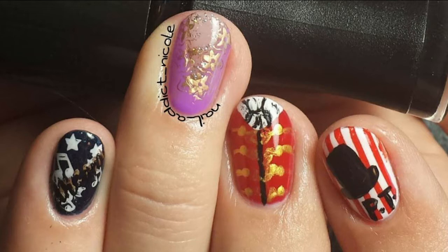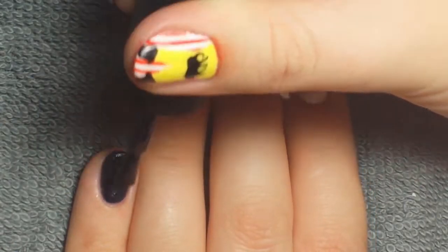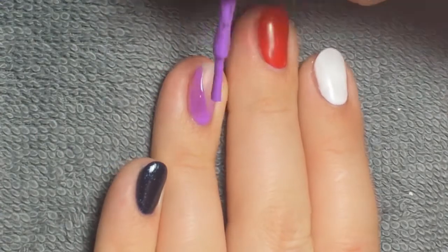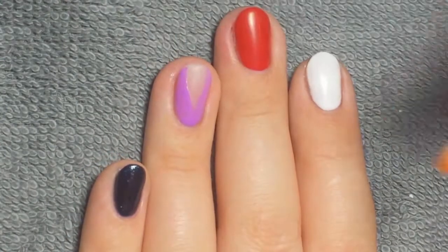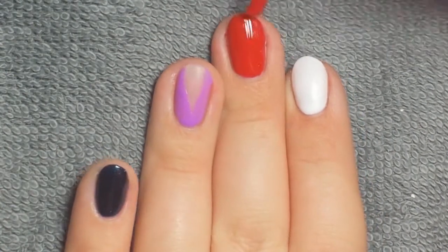I started off with a glittery navy color on my pinky, and I'll leave links for products down below because I use so many different ones I don't want to have to show them all in the video. My ring finger, which is Zendaya's costume, uses a neutral base color and then purple on the sides making the V-neck shape. Then I used red on my middle finger and white on my pointer finger.